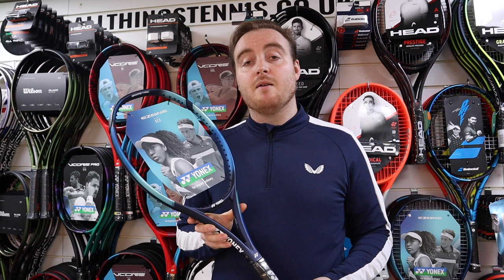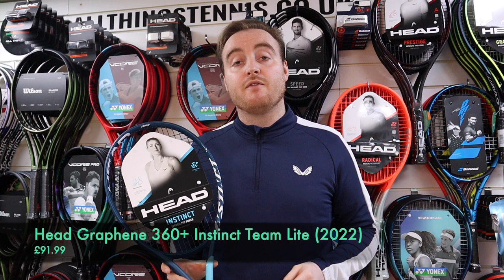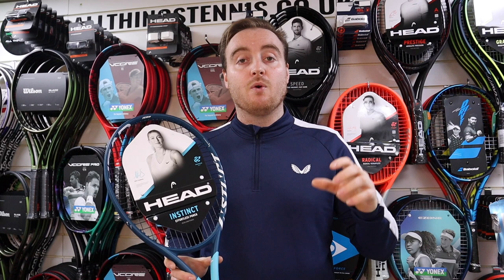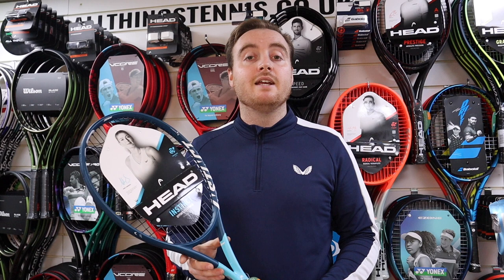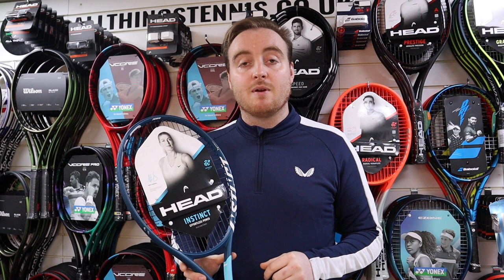One model to look out for is also the Head Instinct. It's been around for quite a few years and it's a popular name within the Head line. It's not going to be in Head's current top silos — your Speed series is used by top players — but it is designed for players that are more club level, intermediate level. The colour scheme is going to change to more black and blue. We'll make sure we update the links in the description for the new model coming out in early March 2022. They're going to be just under the £100 mark and available in different weights.